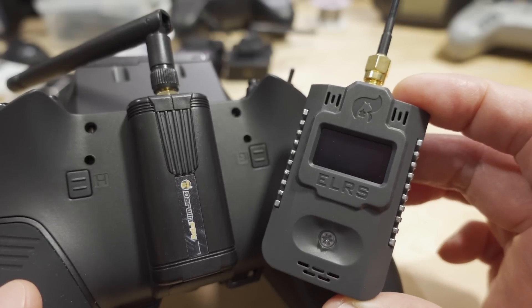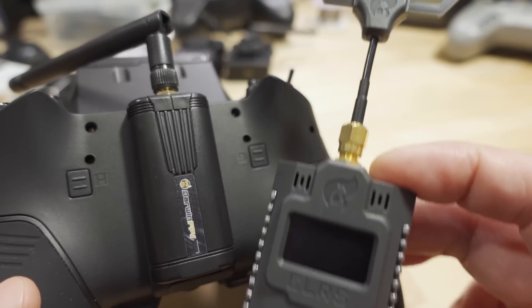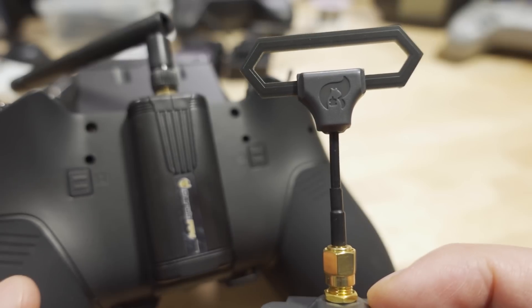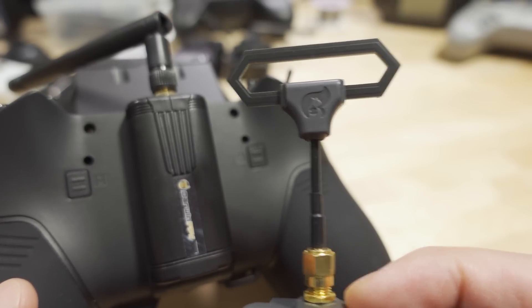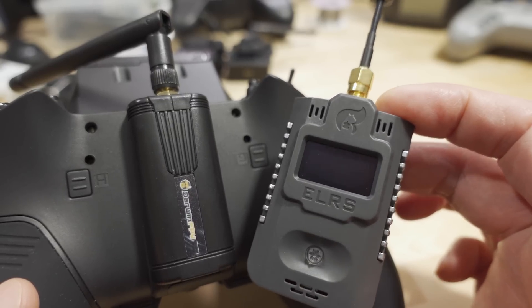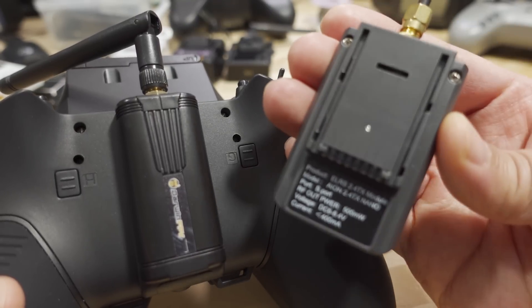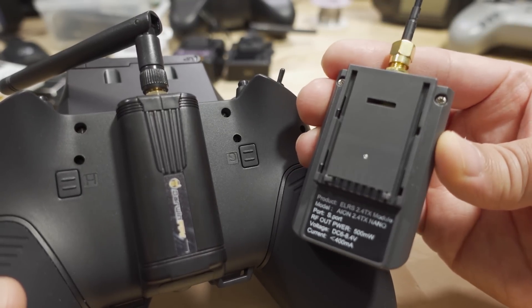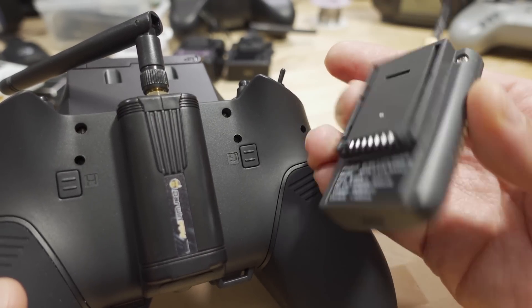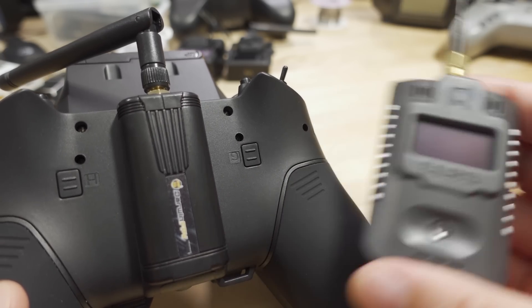This is the Jumper AION Nano TX module. This one has a folded dipole antenna and has the OLED screen plus the button, 500 milliwatts. It is a nano module, so you'll need an adapter if you want to put it into a micro module bay. Up to 500 milliwatts, 2.4 gigahertz.